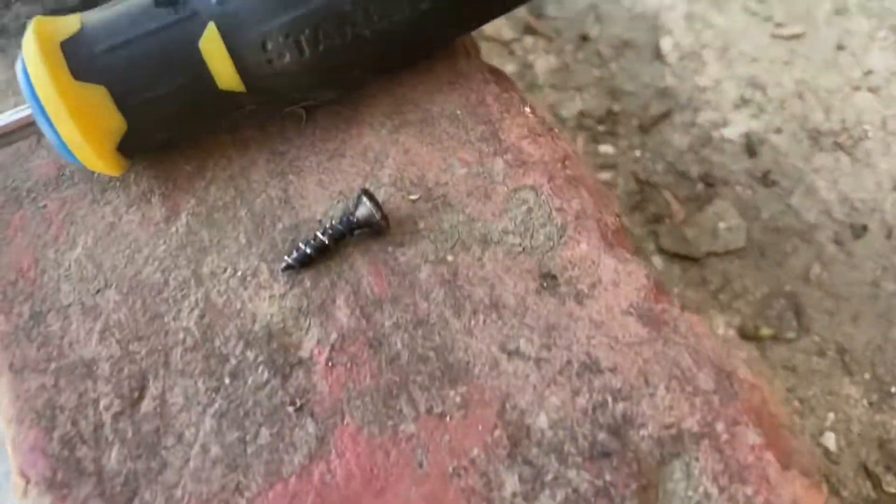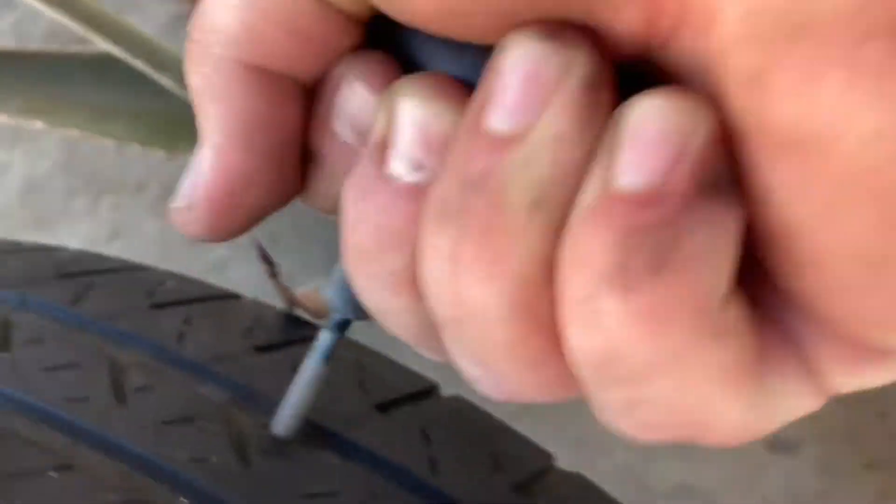So the screw is out now. This is definitely leaking air, and I'm just jamming this tool in here.